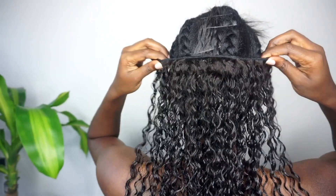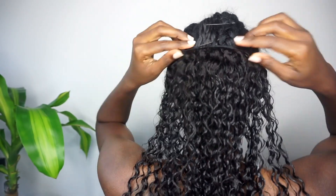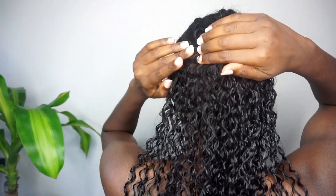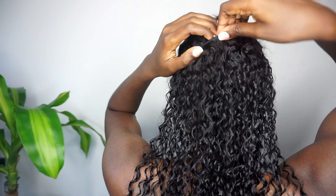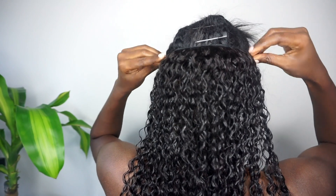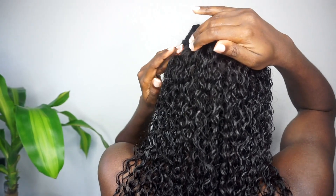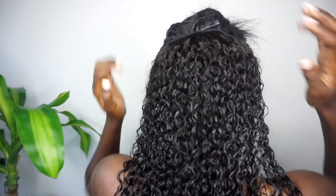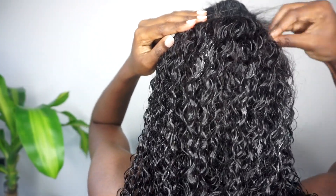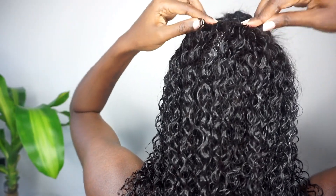You don't have to use the same products that I did — I just happen to have these. I'm sure if you just wet your clip-ins and added some conditioner, or wet them and added some gel, they too would hold that definition and give you that wet look you're looking for. So don't go out spending extra money on products for this look. By the way, if you are interested in trying any BetterLength clip-in hair extensions, I will have detailed information on the ones I'm using in this video, as well as their website and a coupon code that you can use.